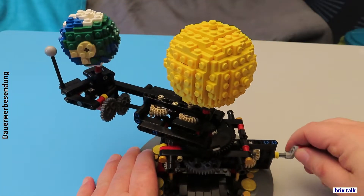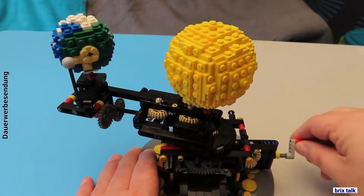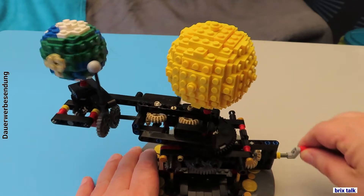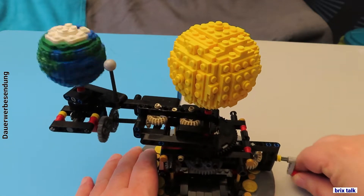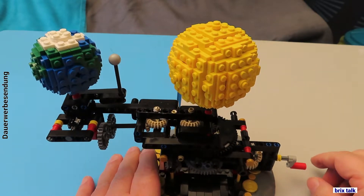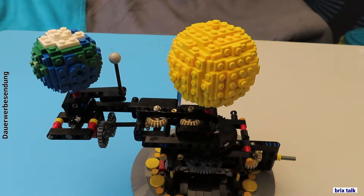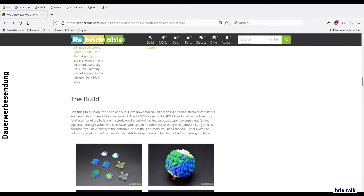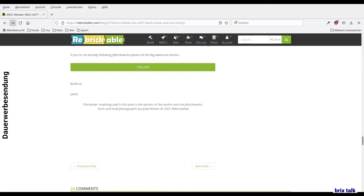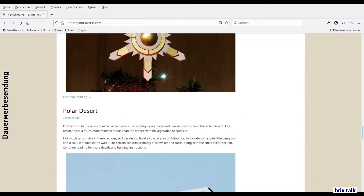Let's have a look at the set itself. It's a mixture of Technic and normal bricks, which is rather unusual — as most JK Brickworks designs are. It is hand-powered; there are no motors inside. Some say you should motorize it, but I tested it and it runs a bit too fast without additional gearing, so you can't just stick a motor on that gear and call it a day. There are also links to the Rebrickable page and JK Brickworks' website in the description.